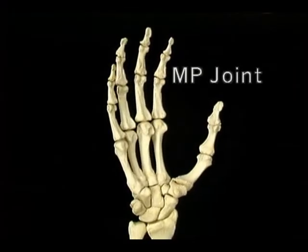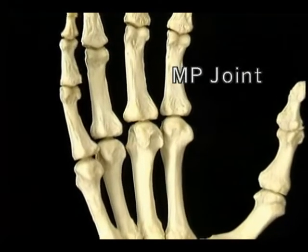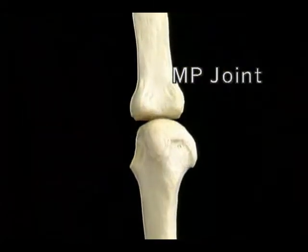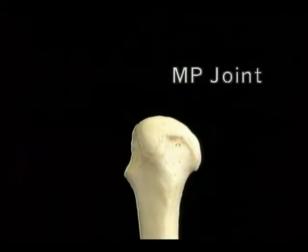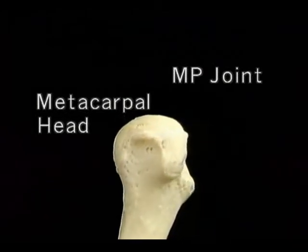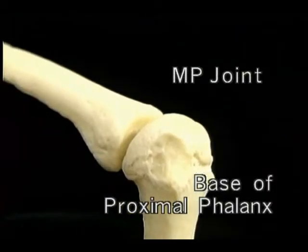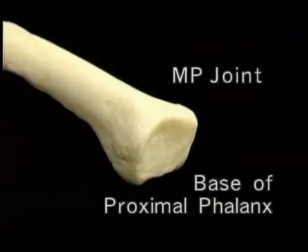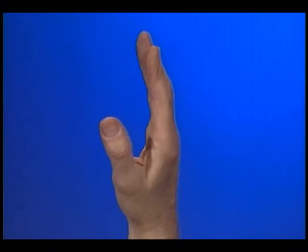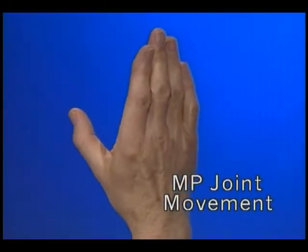We'll take the other fingers away so that we can see the MP joint from all sides. The articular surface of the metacarpal head is curved in two planes — from side to side and from front to back. The base of the proximal phalanx has a concave articular surface that's also curved in two planes. The shape of the bones allows a wide range of flexion and extension at the MP joints, and also a range of side-to-side movement that's greater when the joints are extended, less when they're flexed.